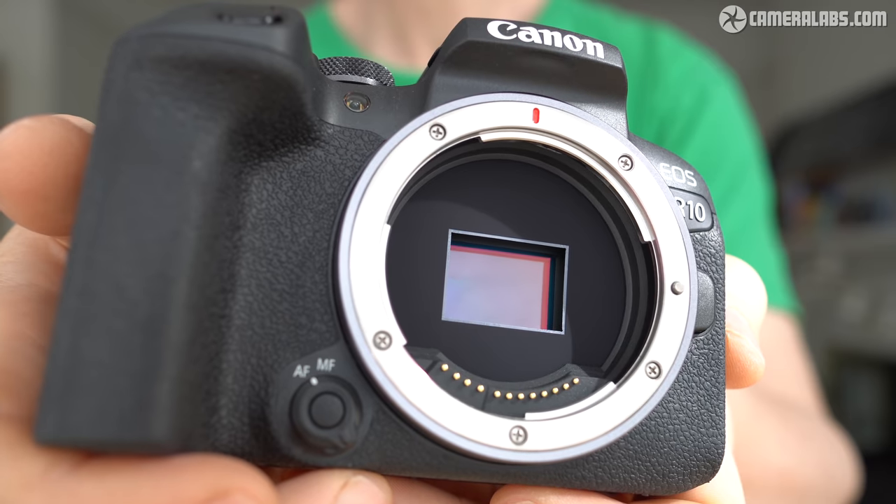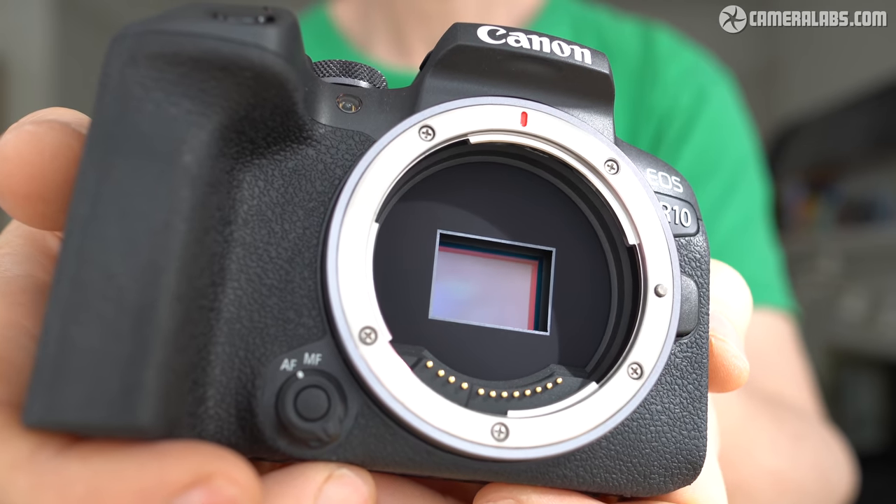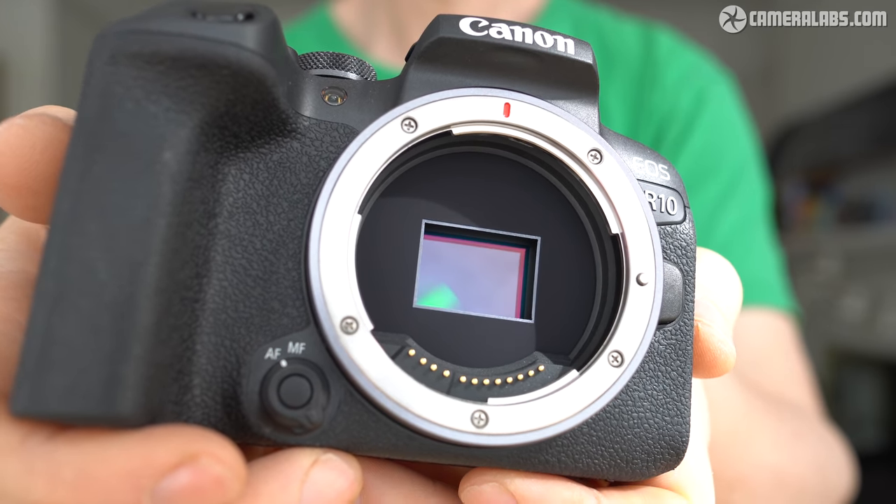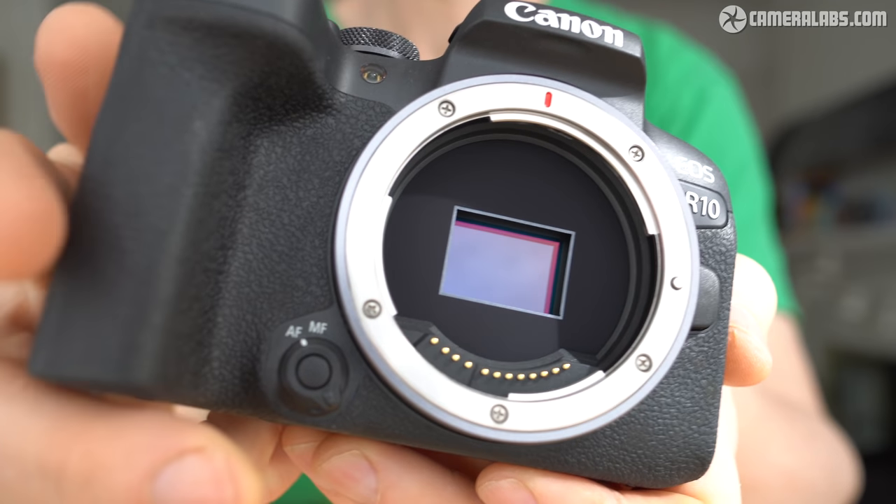Canon claims to have improved the micro lenses and circuitry which, coupled with the newer Digic X processor, may provide faster speed and lower noise. I hope so, and I'll test that in part two of my review.